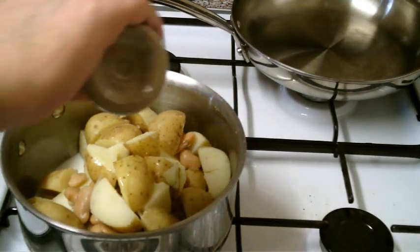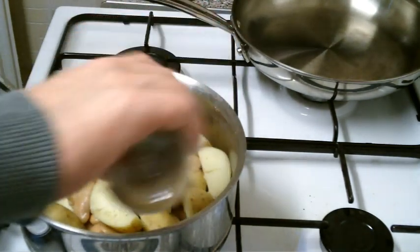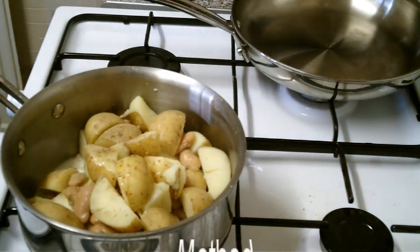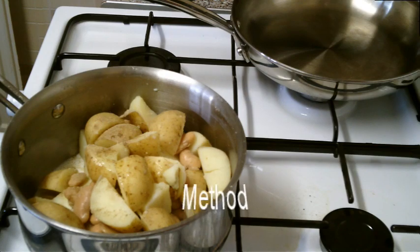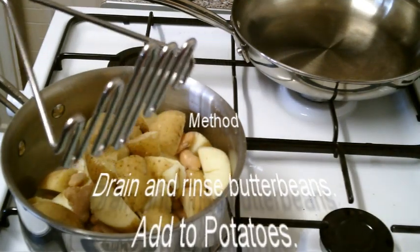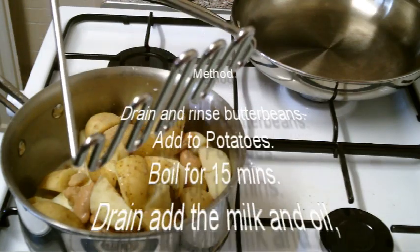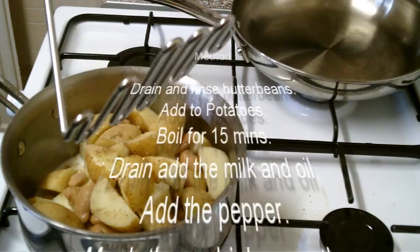Next I'm going to add a little bit of ground white pepper to give it a kick. Then we're going to mash to get it going. I'll just use a normal masher, and once I've mashed it I'll get a whisk out and make it creamy.